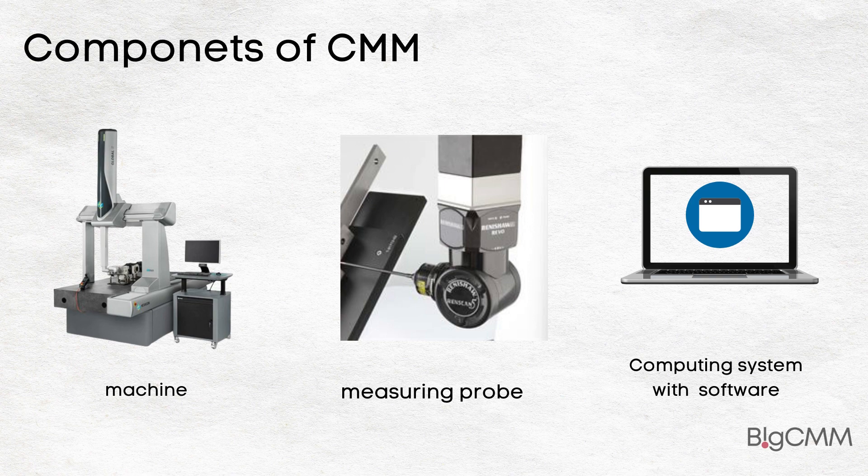CMMs are comprised of three main components: the machine itself, the measuring probe, and the control or computing system with appropriate measuring software. After placing a workpiece on the machine table, a probe is used to measure different points on it by mapping the X, Y, Z coordinates.